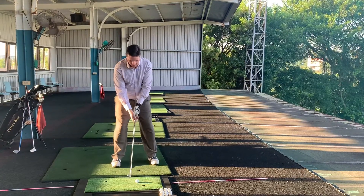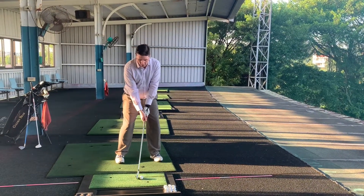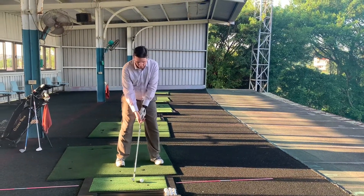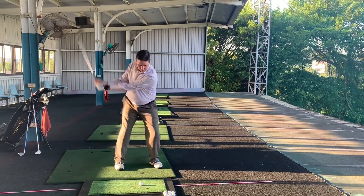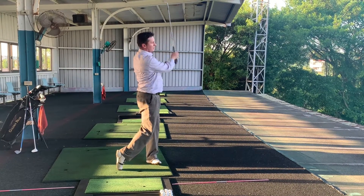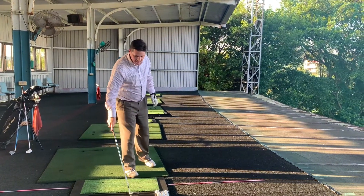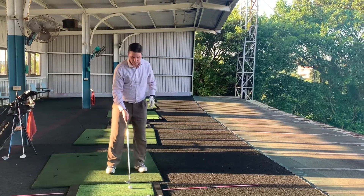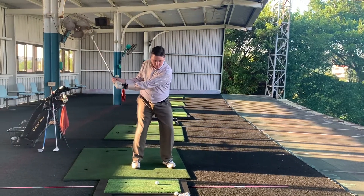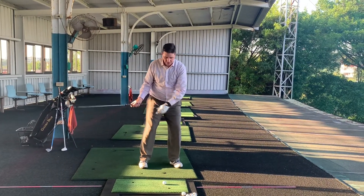So it looks something like this. This is the short swing which we started last time and we can just turn on the left hip. But if we're going to be extending the length of the backswing, we can't start the hips going too early until the hands have dropped into that position.